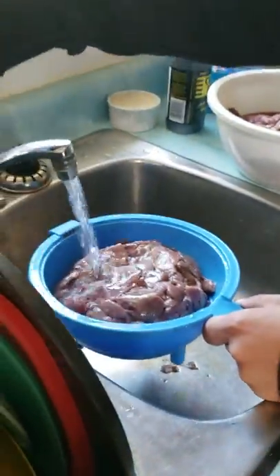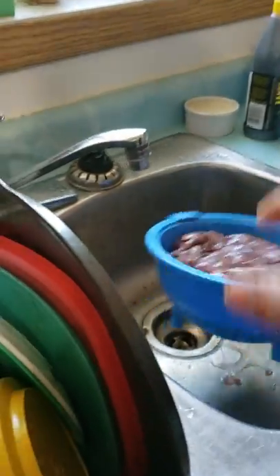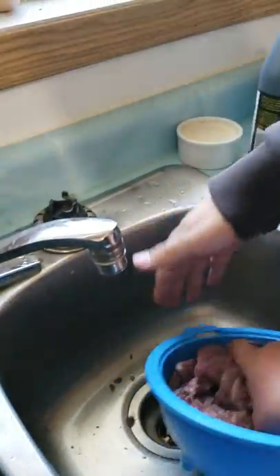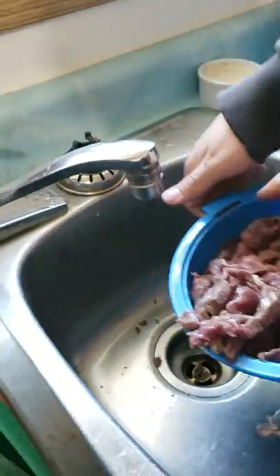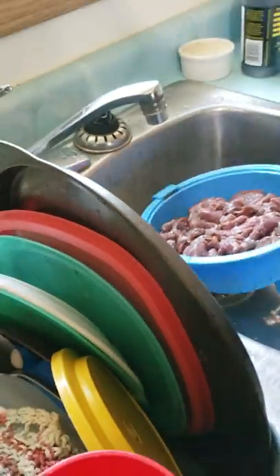He's putting water through it so he gets all the blood out. Now I'm going to stick my hand in here and move it around. There — now it's prepared to get in the bag. Now we're going to put the brine in the bag.